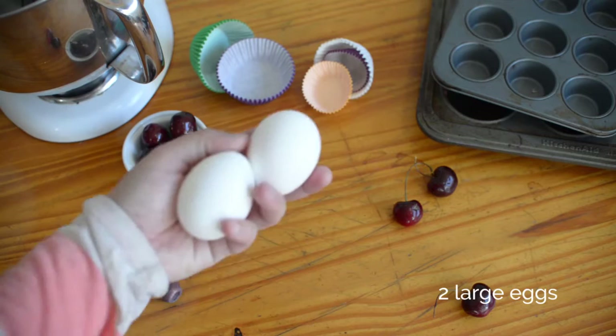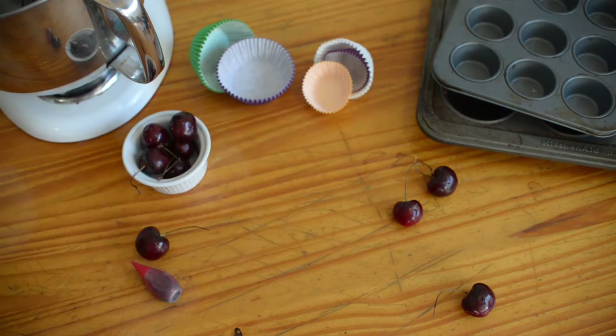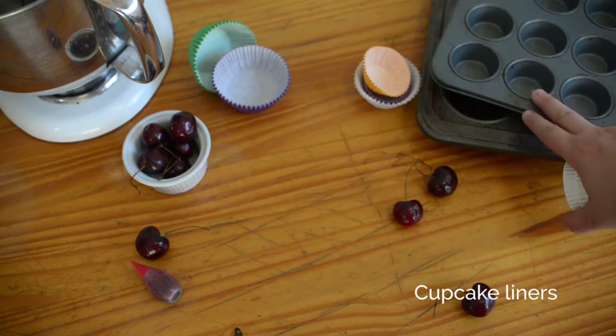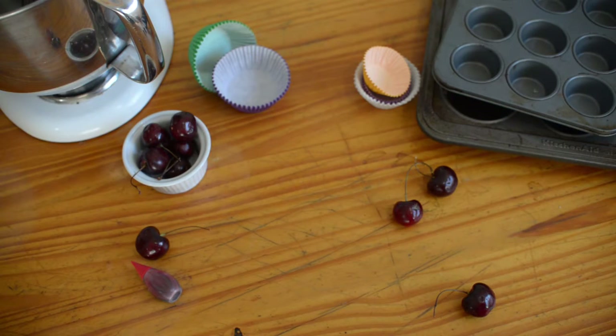You're also going to need two large eggs. You're also going to need cupcake liners. It can be for mini cupcakes, like this tray, or it can be just standard size cupcake liners.